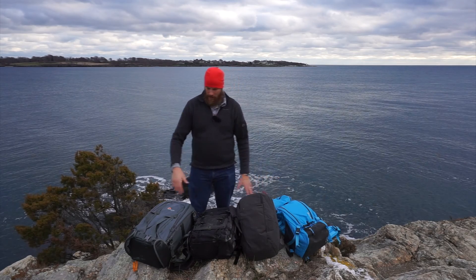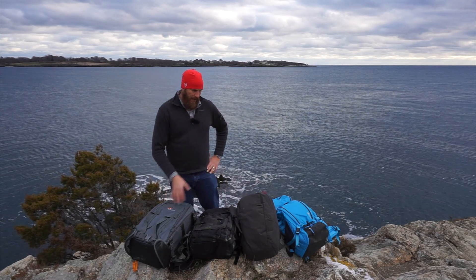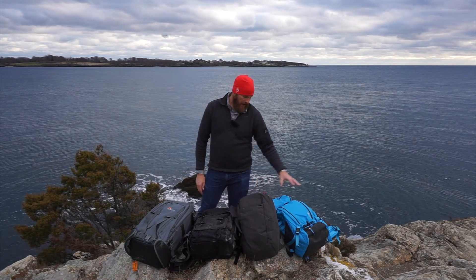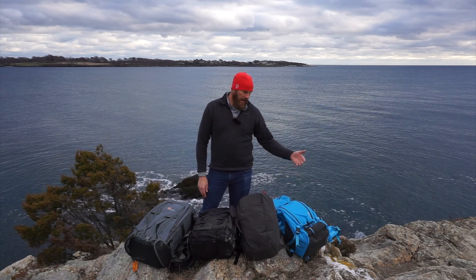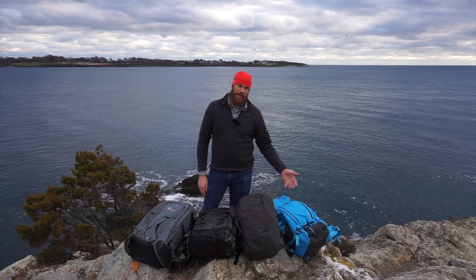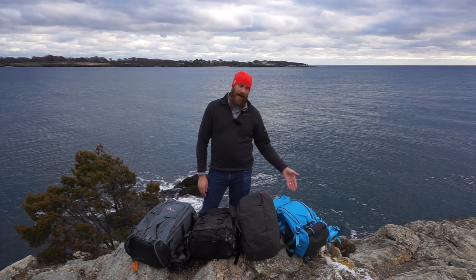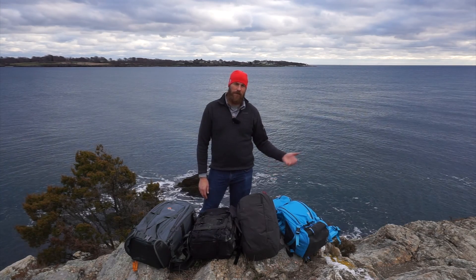I personally own two of these. One is on loan from B&H and one is from Mindshift. I've had the F-Stop bag for two to three years, and I had the Loka before it for quite a few years. This is my skiing backpack — any time I take a camera skiing, or even just go skiing, this is my bag.